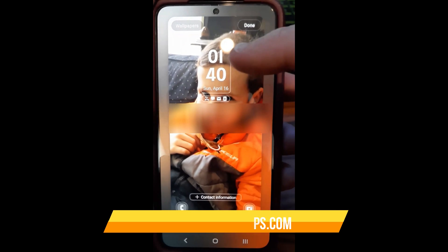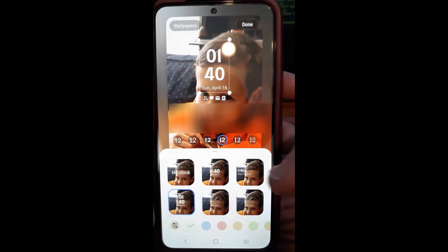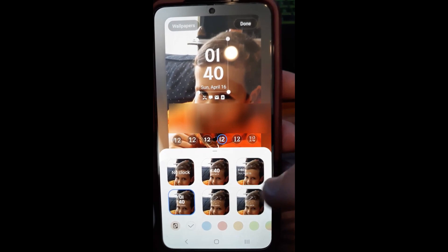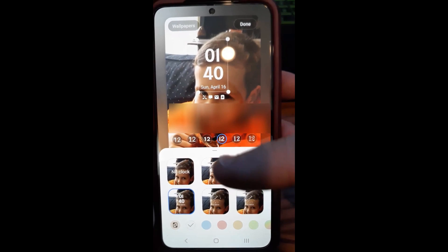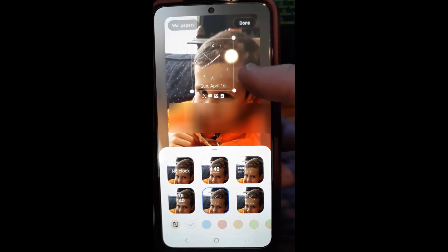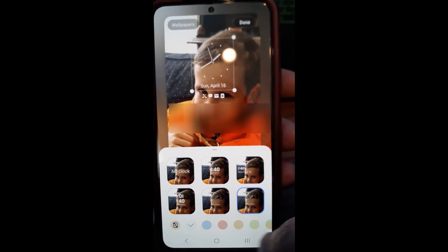Now if you want to change the clock style, you can tap that. This is where the clock styles are, which is really cool. You can select no clock, or change it to various styles — I've got six styles here. There's analog, so we'll tap on analog. As you can see it changes up here to that style, and there's a different style of analog too.